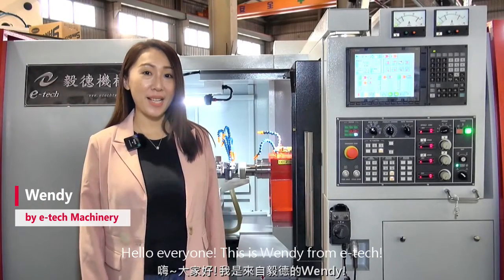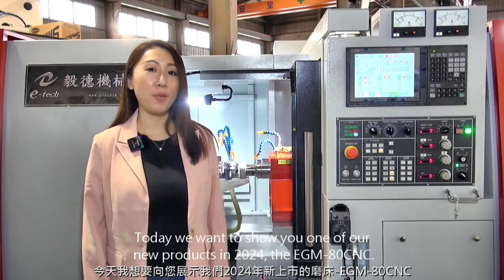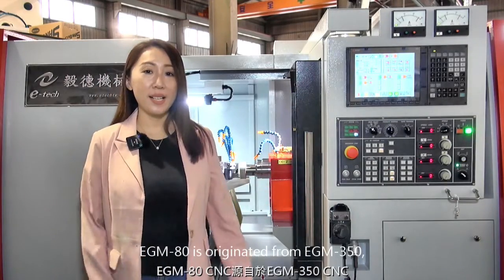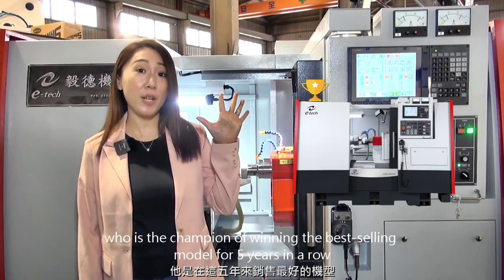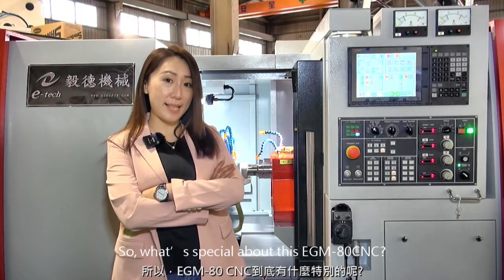Hello everyone, this is Wendy from eTech. Today we want to show you one of our new products in 2024: the EGM-80 CNC. The EGM-80 is originated from the EGM-350, which is the champion of winning the best-selling model for 5 years in a row. So, what's special about the EGM-80 CNC?